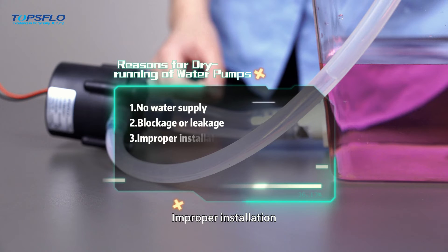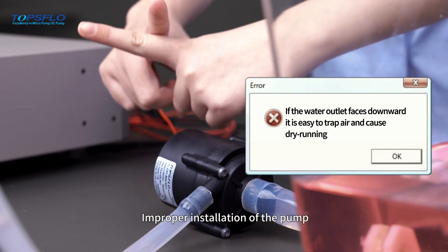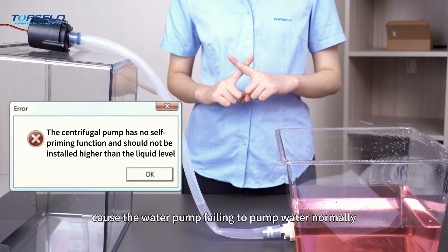Thirdly, improper installation. Improper installation of the pump or incorrect connection of the pipes will also cause the water pump to fail to pump water normally.